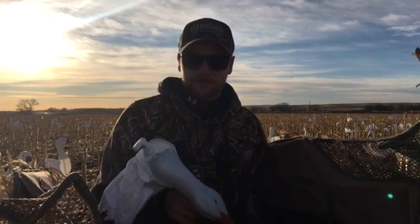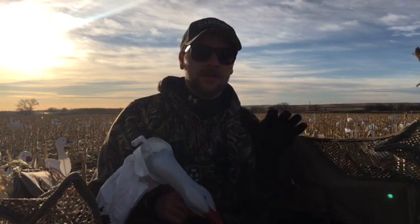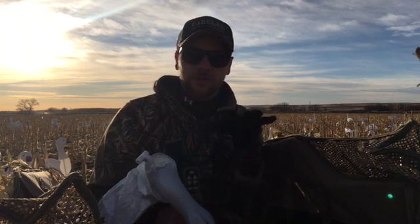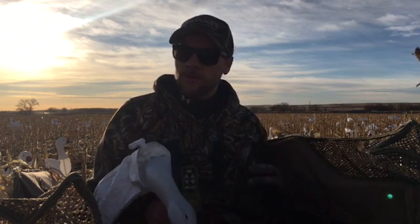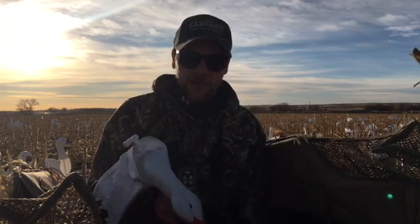When you're snow goose hunting out of blinds, it's hard sometimes to get decoys on top of the blind to conceal you, in addition to what you're doing with stubble and different stuff to just camouflage your blind.